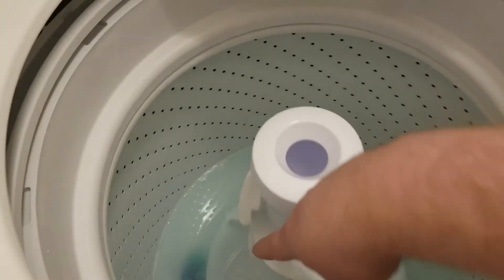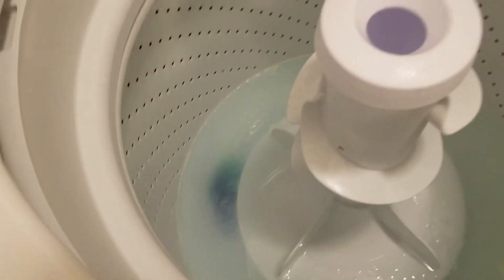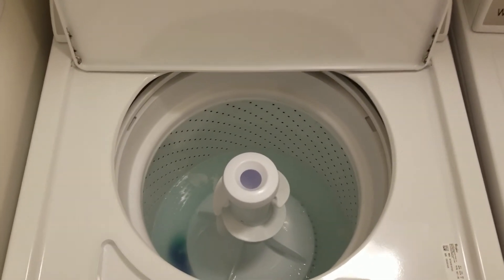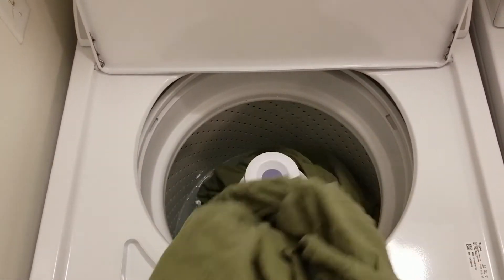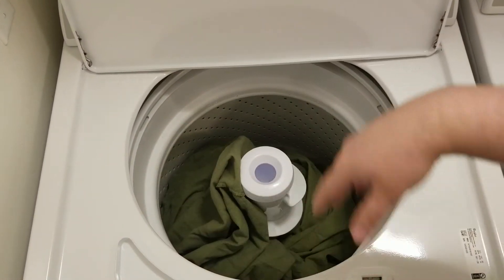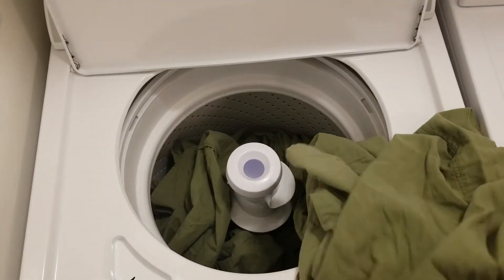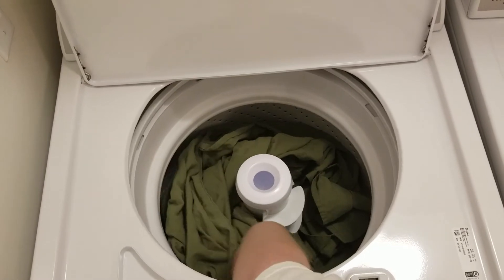The Tide Pod has already popped open and the outer part has dissolved. Now let's get our load of sheets. These are queen-sized sheets. Fitted sheet number one — remember to put it in loosely, don't push it down. Sheet number two is a flat sheet — just a normal sheet. Don't wrap it around; you don't want it tangled.